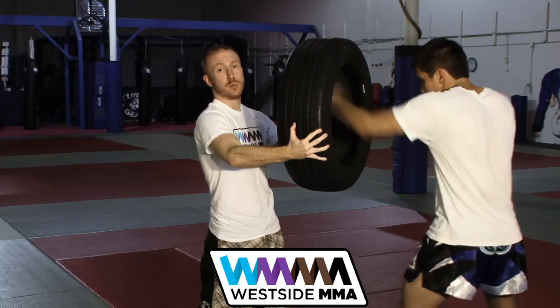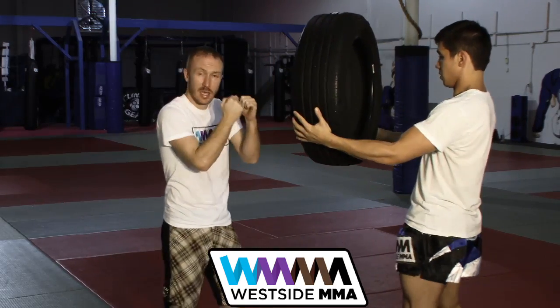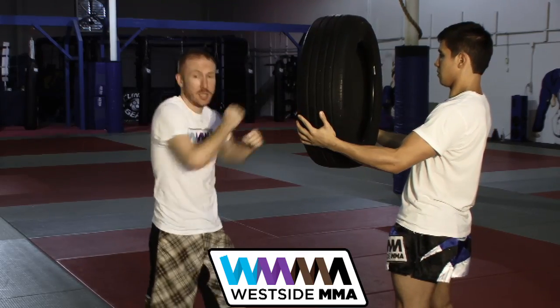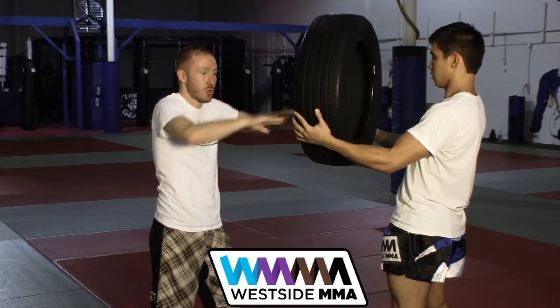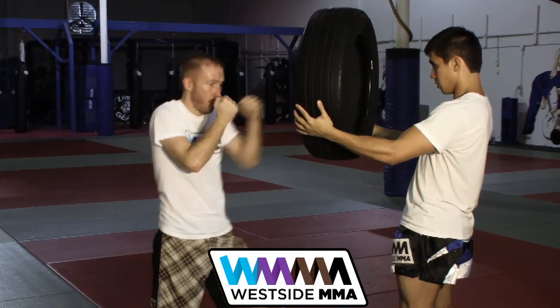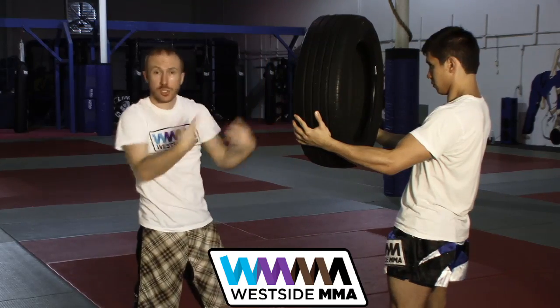Then when the interval bell beeps, I give the pad — or the tire — to TJ. And again, I'm not punching out here, because here I can do whatever I want to. I'm letting my elbows penetrate this outer lip of the tire. And we'll just go back and forth.